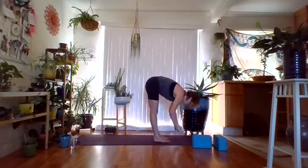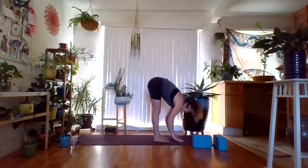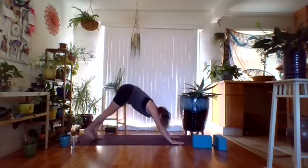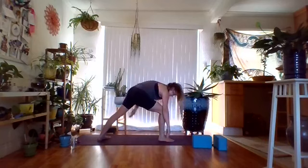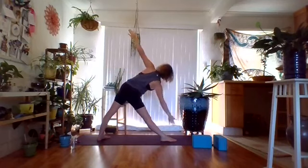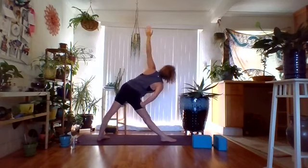Hands at heart center as we step that foot down, fold over into Uttanasana. Inhale halfway up, exhale deepen. Plant the hands, step or jump back, go through a vinyasa of your choice. From here, bring the right foot forward, plant the back heel as you rise up to a brief warrior two, then straighten the front leg — coming into Triangle Pose. Right hand comes out, lower the right arm down, left arm up. Hand can be on a block or the shin. Try not to pike forward — bring the foundation up if you are. One more breath, inhale and exhale.